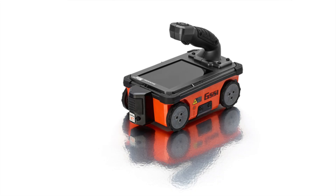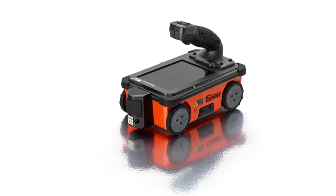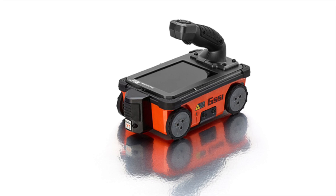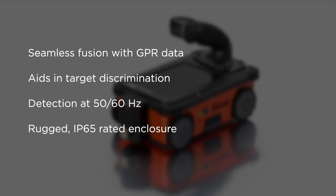GSSI's LineTrack XT adds the ability to detect AC power and induced RF present in conduits. This accessory detects low amplitude AC signals associated with difficult-to-locate conduits. The LineTrack info seamlessly fuses with your GPR data, aids in target discrimination, allows for detection at 50 or 60 Hz, and has a rugged IP65 rated enclosure.